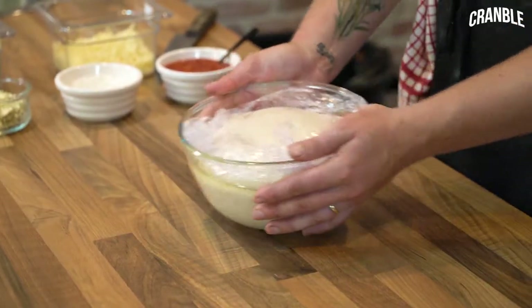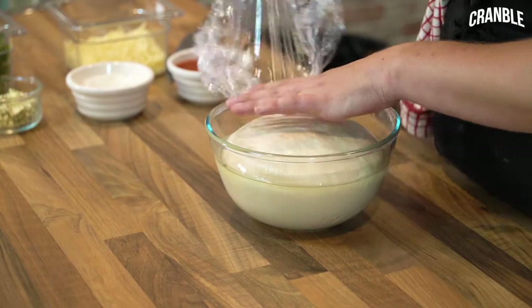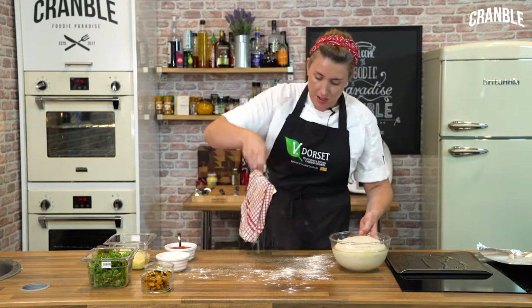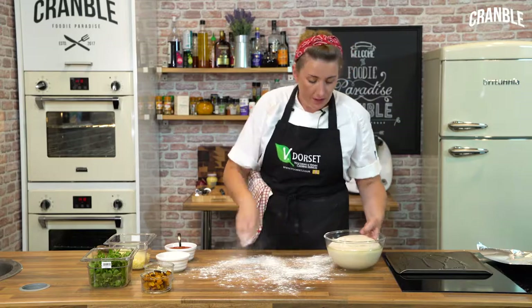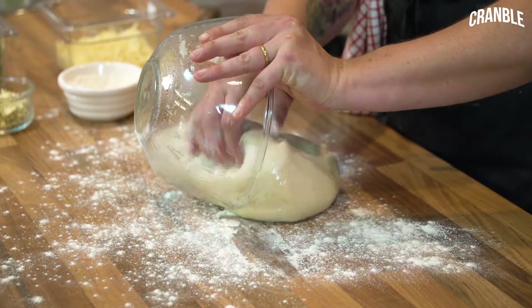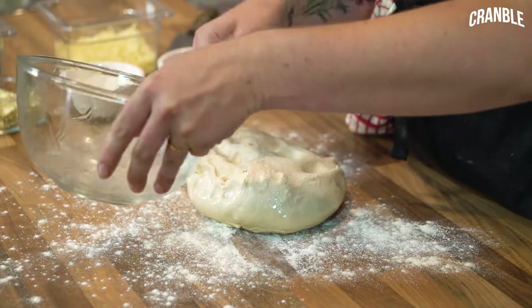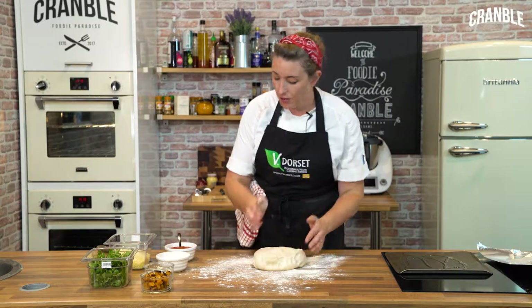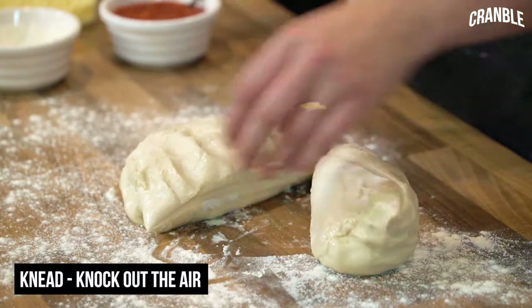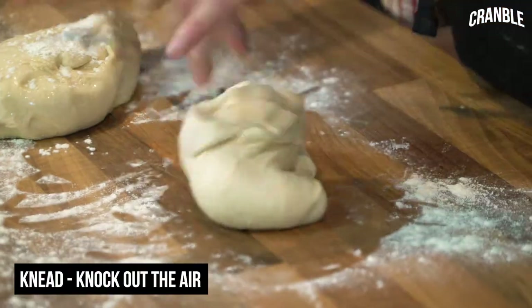As you can see, this has now doubled in size after 45 minutes proving. The dough here is enough to make two large pizzas, or you could make four smaller ones. So I'm just going to flour the surface, gently tip it out. This part of making bread is called knocking back — you knock all the air back out of it again. I'm just going to split it into two and give it a quick knead to knock the air out.